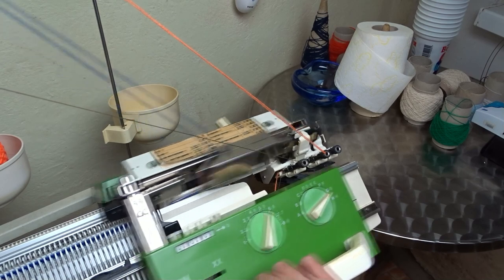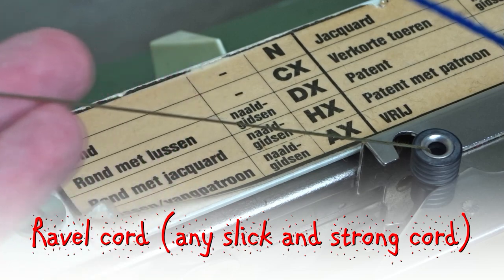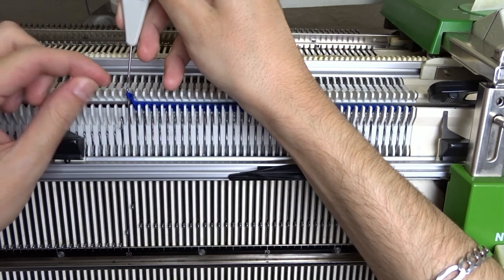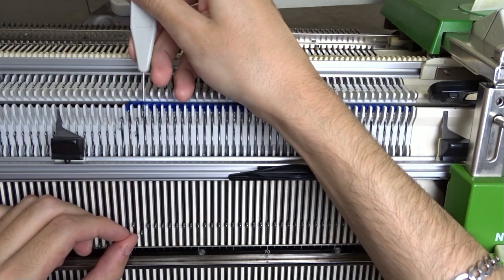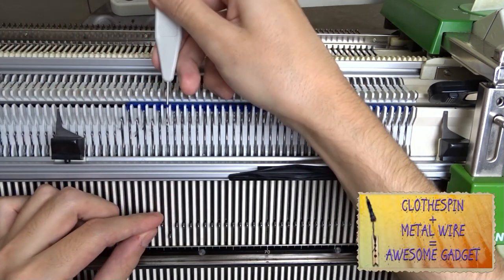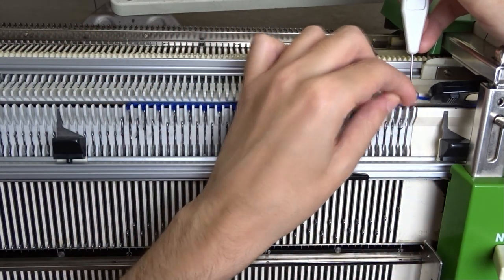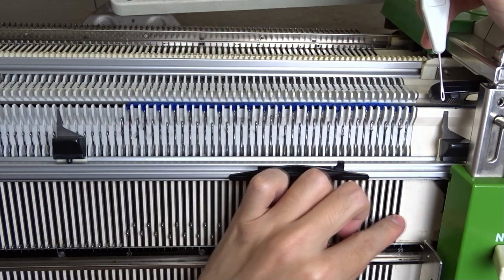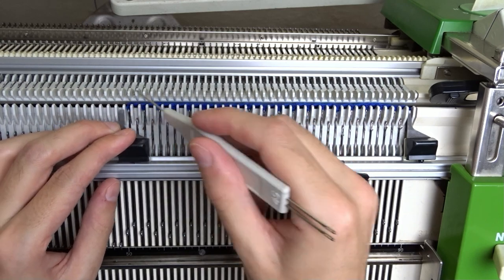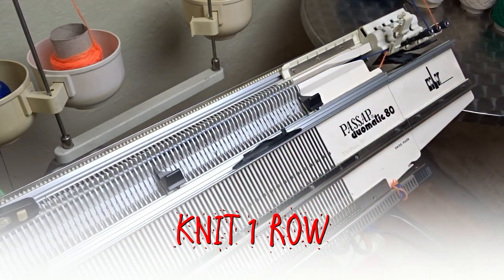Clear the row counter and take an eyelet threaded with ravel cord. Remove the edge springs, start from the leftmost needle and transfer the stitches in 1 to 1 division. Place the edge springs back on the last working needles and make sure all empty needles are out of working position. Knit one row and set the front lock to GX.